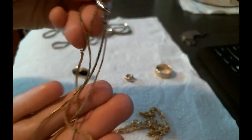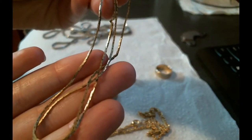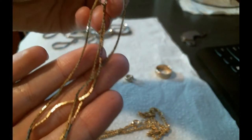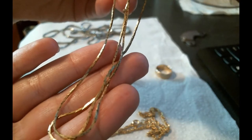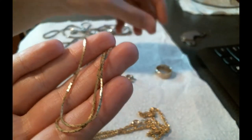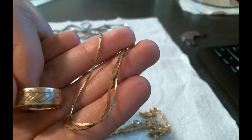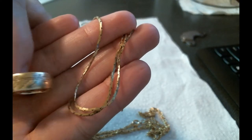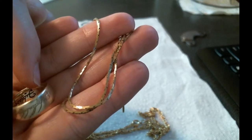Next up we've got this necklace — this is a common type of necklace that I see that is gold plated. It looks more yellow than the ring. If I were to compare the two, you can see that the gold plated necklace is a lot darker yellow than the ring is.